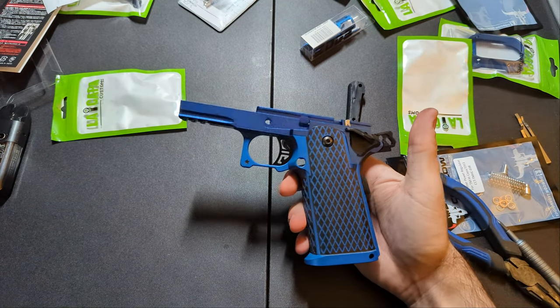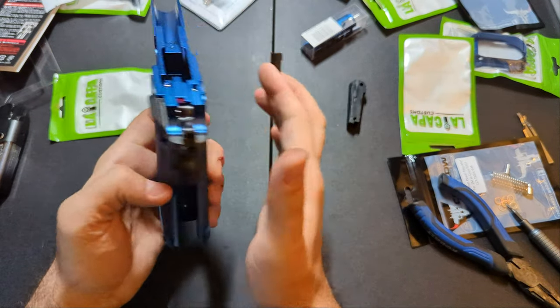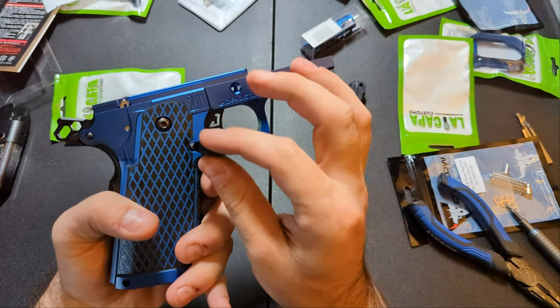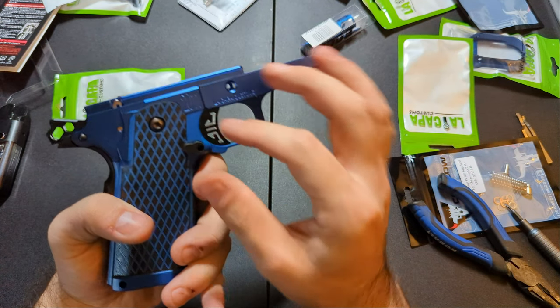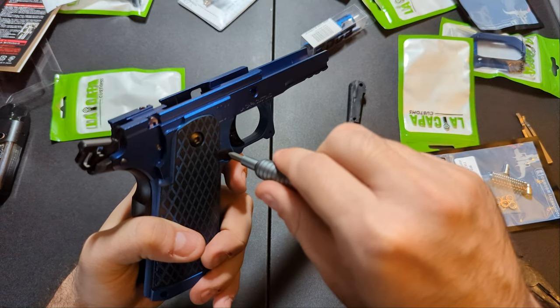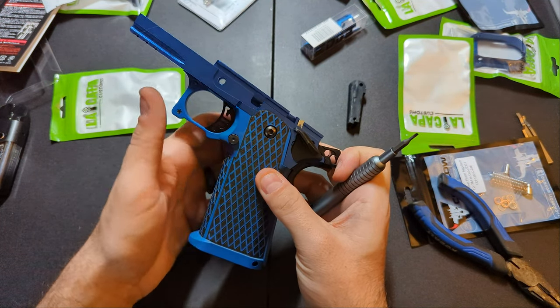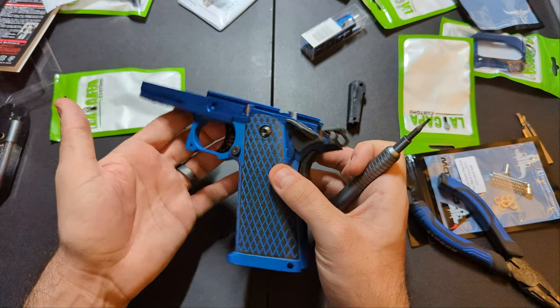It's all screwed in. Now I'm going to put in the mag release — this goes in from the back. This is the stock one. If you do upgrade it, it's mostly to get an extended release for a bigger button, or if you wanted a particular color, or a combination of both.